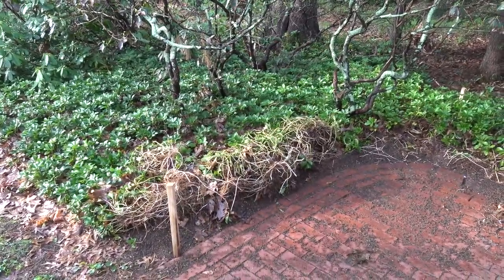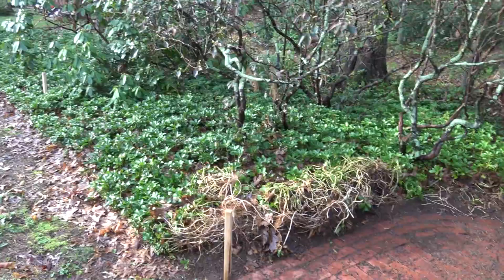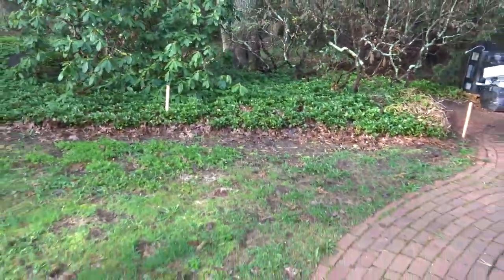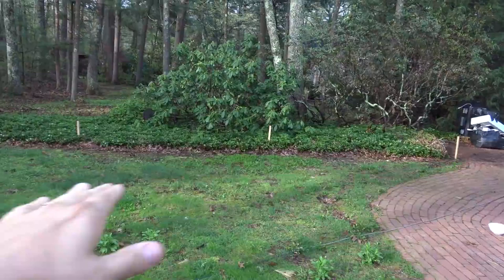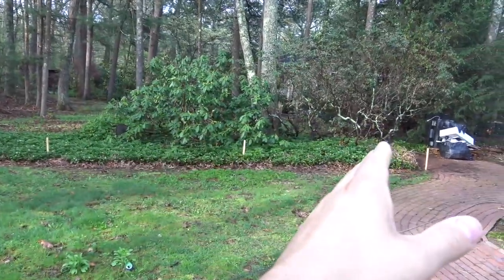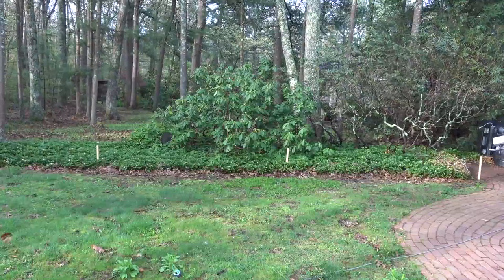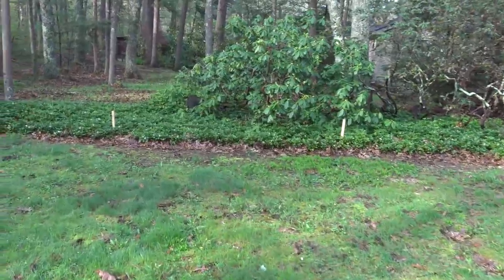The first thing that has to happen before any building occurs is this ground is going to need to be cleared. If we step over here you can see there is a pretty good slope to this land — it slopes down quite a bit. All of this needs to be cleared of bushes and undergrowth, and then it needs to be completely leveled and compacted before I start any building whatsoever. That is a significant amount of work, especially if it's done by hand.